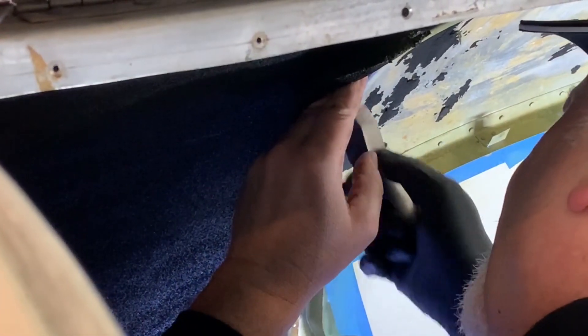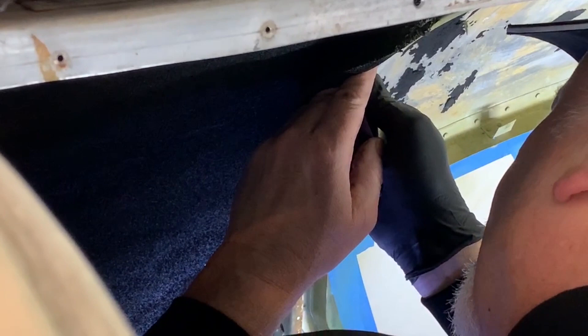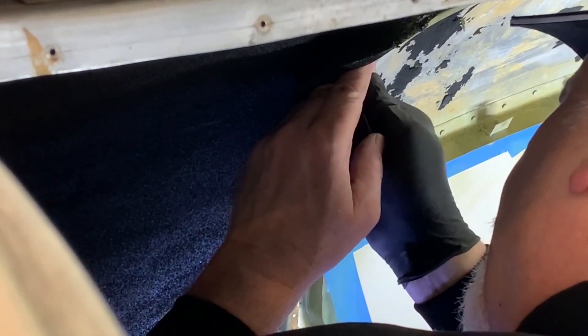Is that all the way in? Oh, you're on the next one. Okay, ready? Yeah. Go ahead.